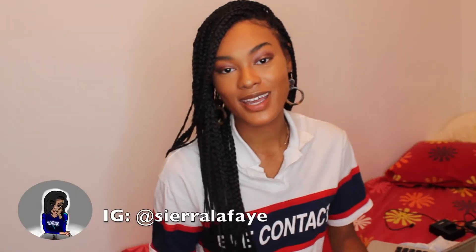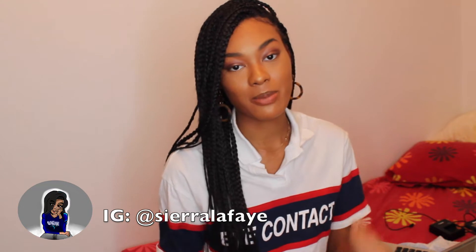Hola todos, que tal? I'm Sierra Le Fay and I've gotten a lot of questions regarding my braids. I really appreciate you guys for all the love about them because I was very self-conscious about them since I did them myself. I didn't really know what I was doing, but you guys seem to really love them. Because of all these questions, per request from a subscriber, I am going to do a Q&A answering the most common questions I've gotten.